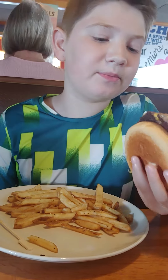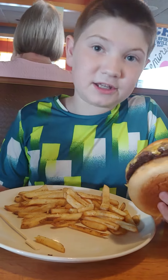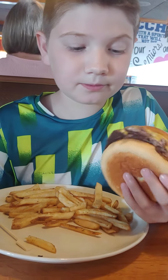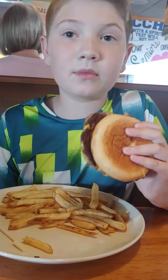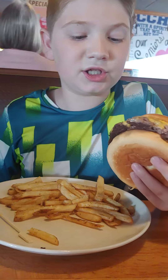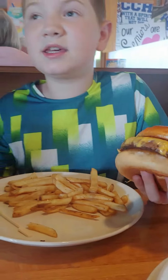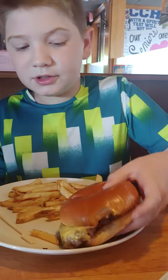Okay, so the bun is very buttered, nice. And the burger, very nice, very chewy, very good burger. And then the cheese is really gooey, kind of hard to taste it. So, Applebee's burger, 6 out of 10.